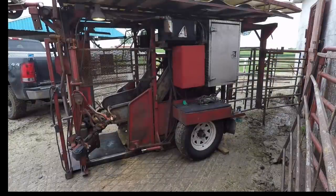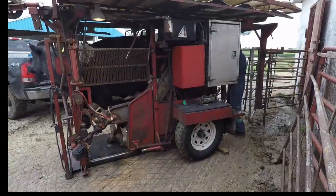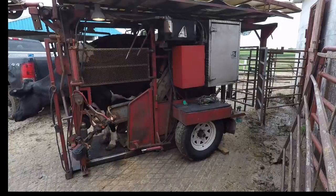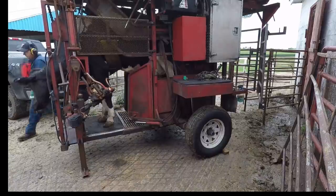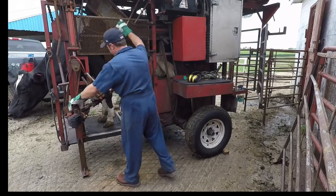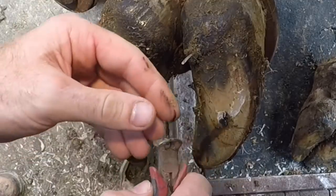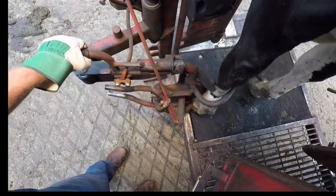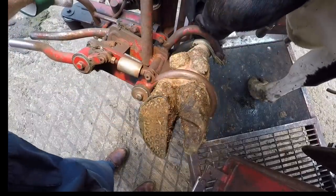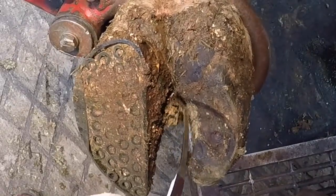Next up is number 618, our rusty nail cow. Here's that piece of rusty nail that we pulled out of there and what she looked like 17 days ago. And here we are present day again with 17 days of healing.